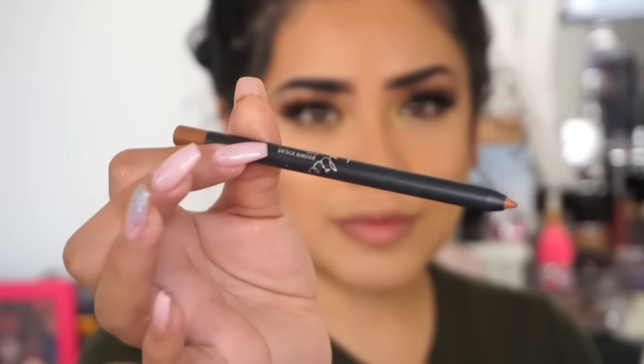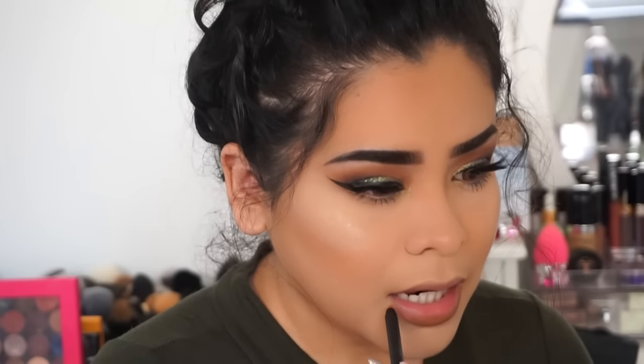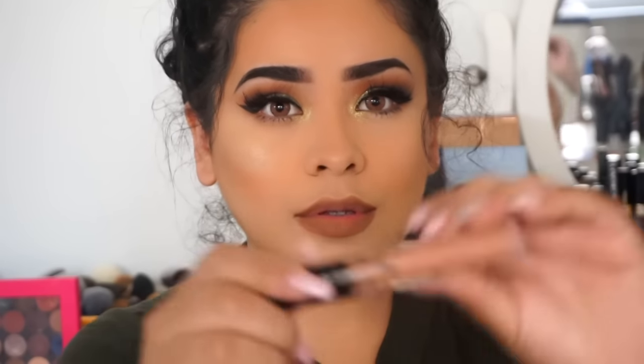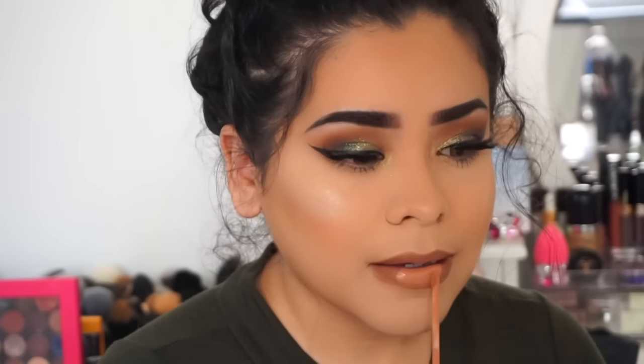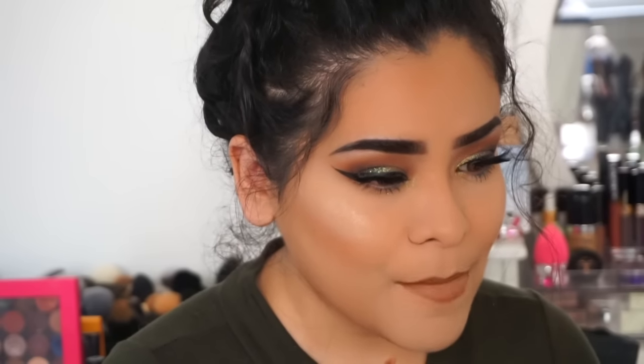For my lips I'm lining with Kylie Cosmetics in the color Brown Sugar, and on top I'm using Kylie Cosmetics Exposed just to give a little gradient, ombre lip type of look. And that is basically the makeup look.